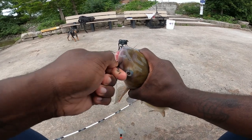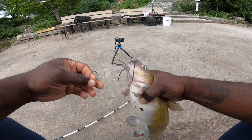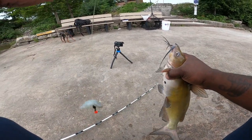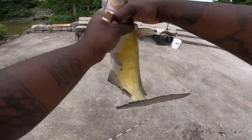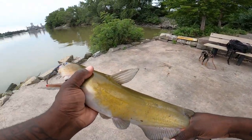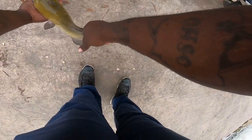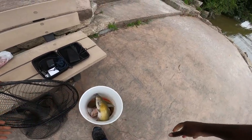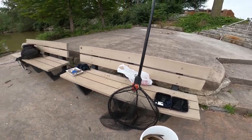Circle hook — yeah buddy. He thinks he's about that life. There goes the shrimp right there, as you can see, and here goes another little guy. I'm gonna show him this and see how he reacts. We got three catfish so far and I think I'm gonna take about one more and that should be it.